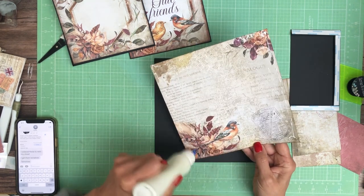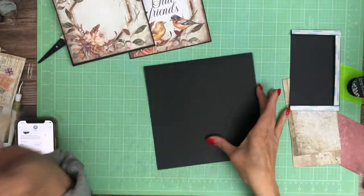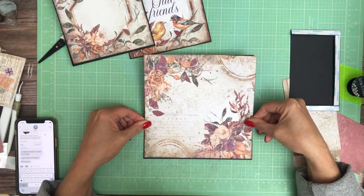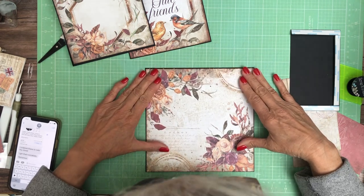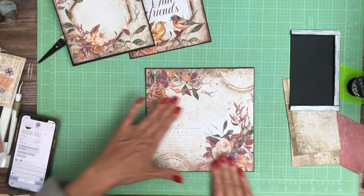We're putting down our base, just going to make sure my pocket page is going the right way. I've got everything trimmed and inked with mahogany.